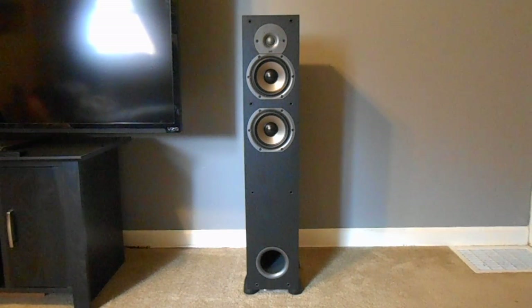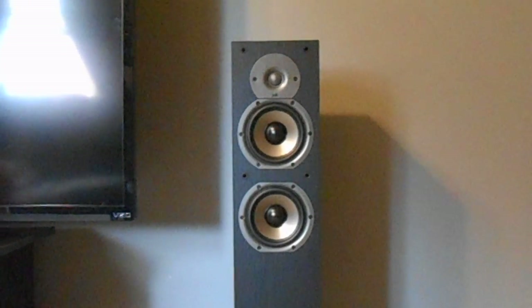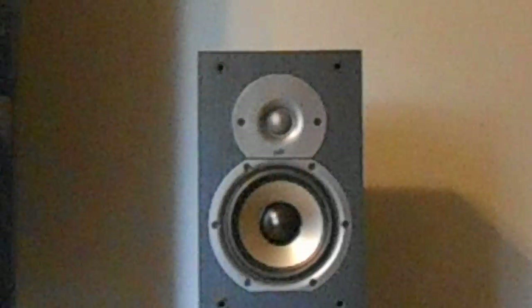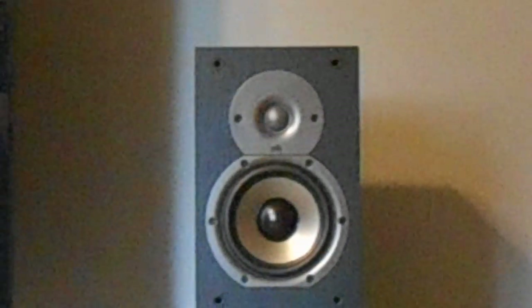The only silver you get is in the actual speakers themselves, which is very nice looking. On the top we get the one-inch silk dome tweeter — the Dynamic Balance, as Polk likes to call it. I don't know if I'm going to be able to zoom all the way in with this camera, but if you know Polk you'll recognize this setup. Then you get your two mid-ranges.